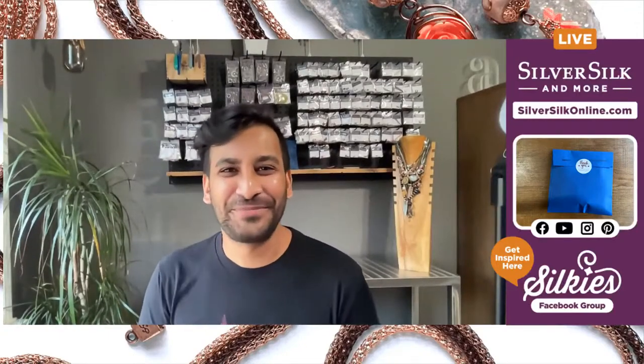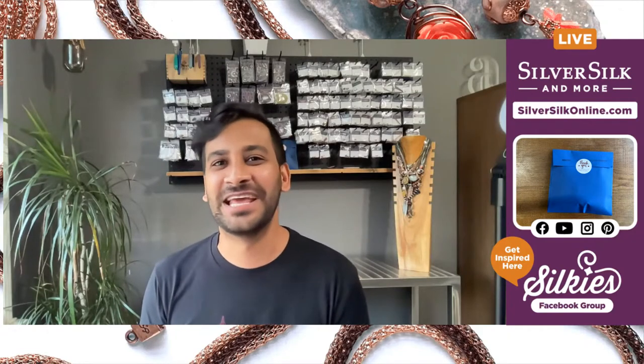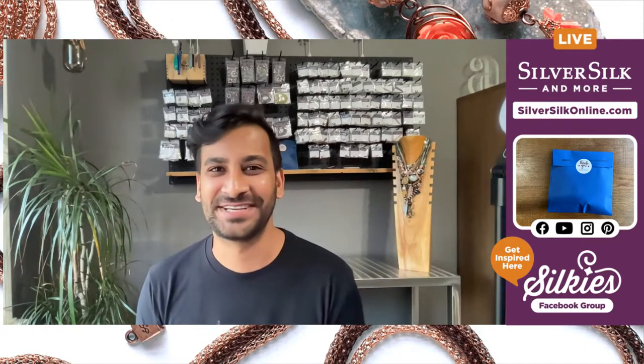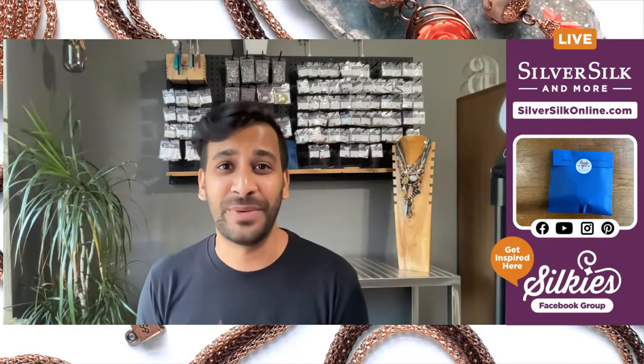Hello, everybody. I hope you're having a wonderful afternoon or evening. My name is Neelay Patel. I'm the owner, designer, and educator at SilverSilk & More, and I want to welcome you to my channel.